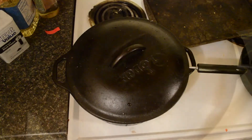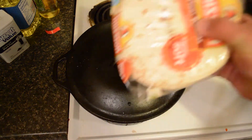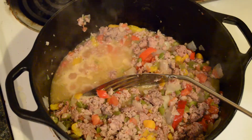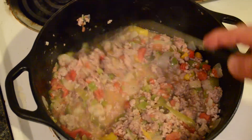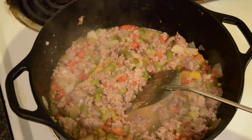I put the lid on and while that's cooking, I'm going to lay the tortillas out on a plate and microwave them to get them soft. I'll let the filling simmer on medium for a little while, then I've turned up the heat and I'm going to scramble four eggs into the mixture.